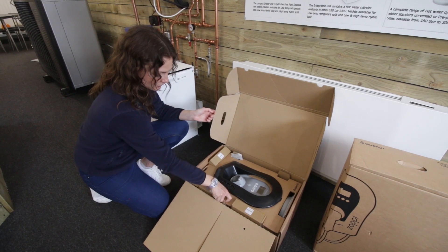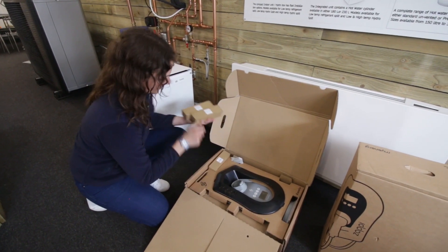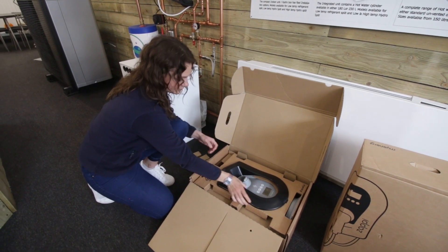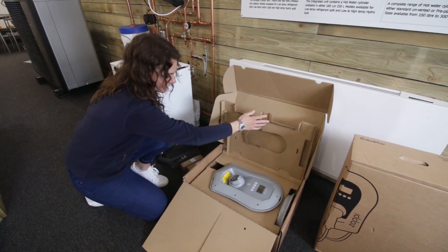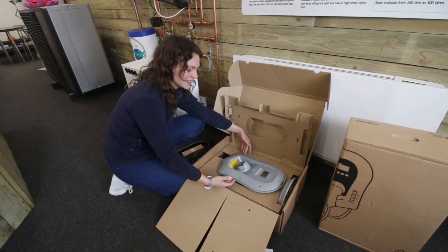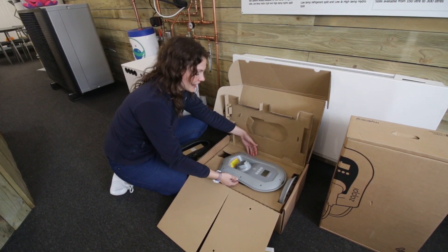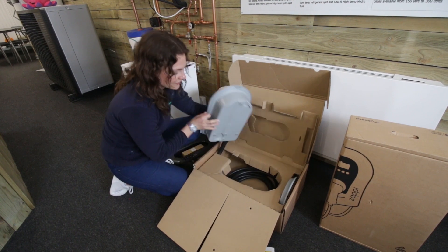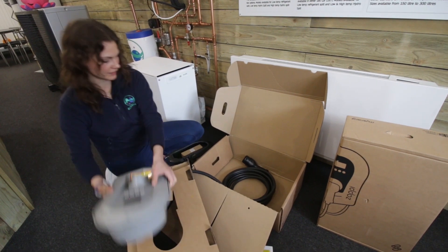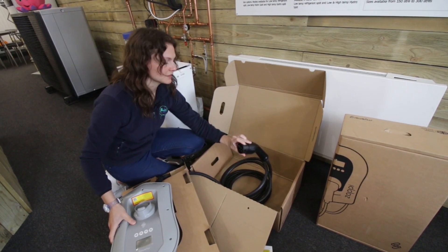And because it's three phase we have three CT clamps, pop those aside, little bag of bolts there. And in here you've got your main myenergi Zappi. This is a Type 2 myenergi Zappi and this is a tethered six and a half metre cable. And just down here you've got your Type 2 adapter.